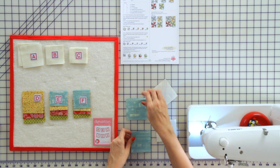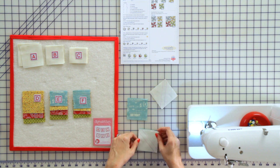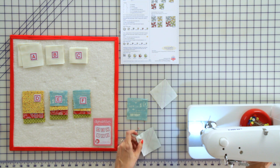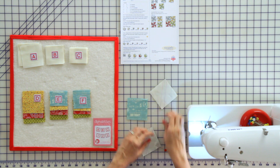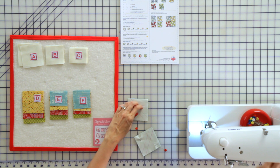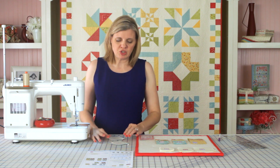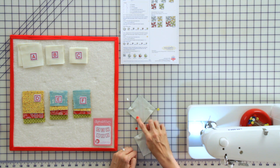Now take your two blue squares and put your background squares on top, right sides together. Pin on each side so you have two pins, and go to the sewing machine. Using a 2.0 stitch length, stitch directly on the lines that you've drawn.